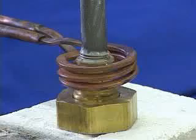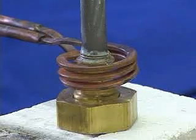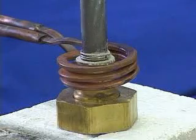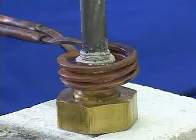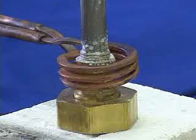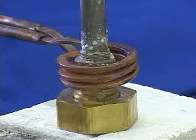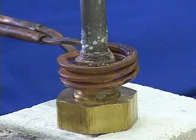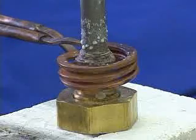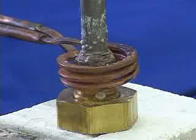The induction heating power is going on now. As you can see, the water in the braze is now evaporating. Brass is now heating to brazing temperature.